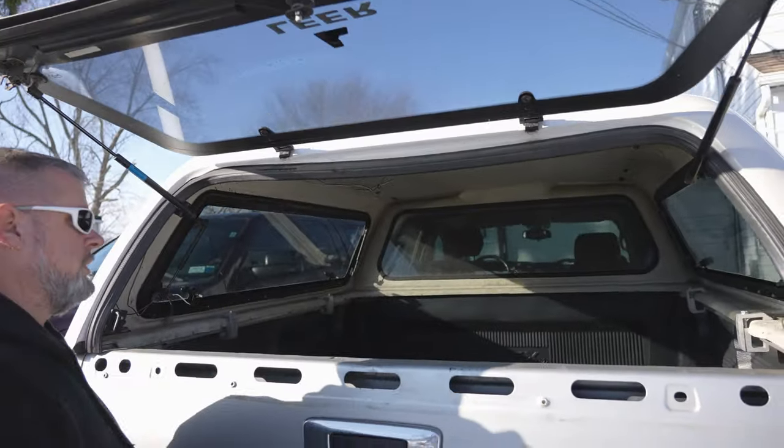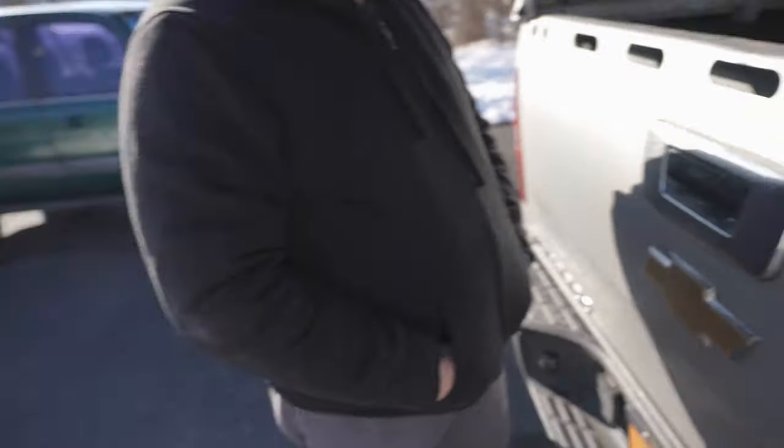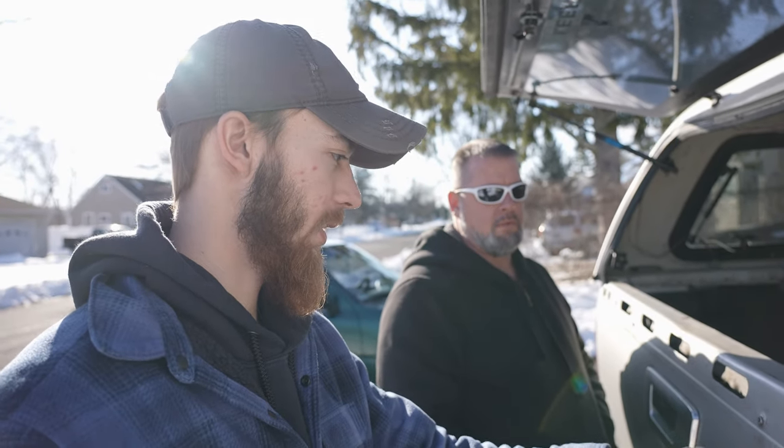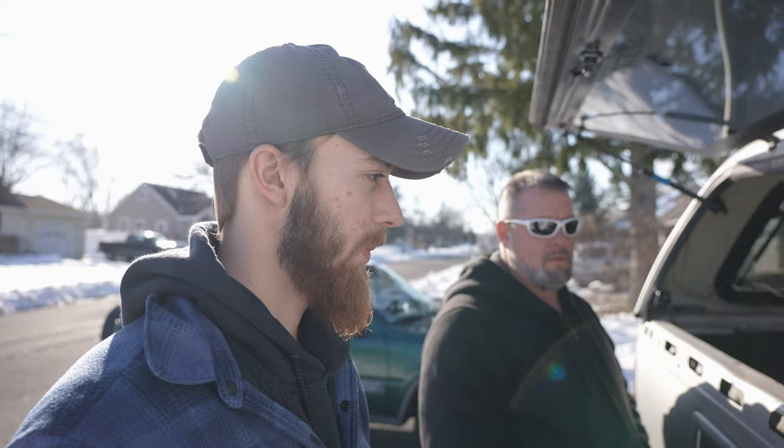We didn't get the plate yet — that's coming Tuesday. I got the original plate but it only came up to here, which is weird because this is the standard size. It didn't cover everything, so I got the metal diamond plate one like the Ford and that's coming — it fits this truck.